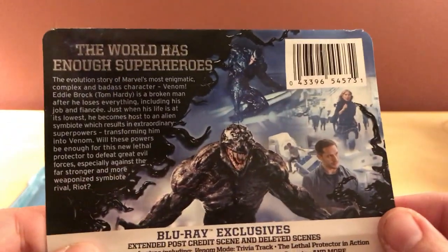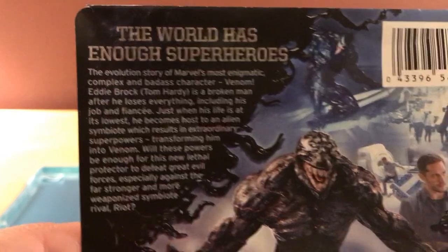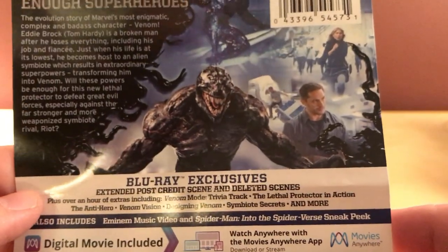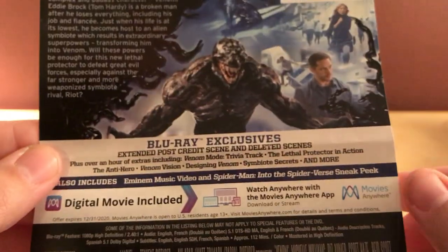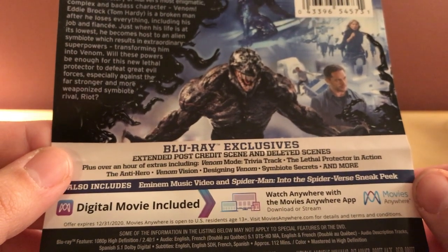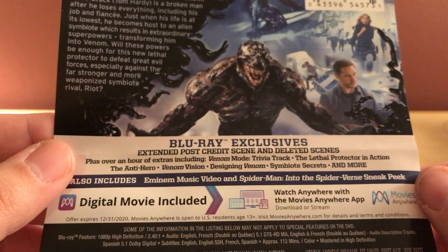Actually, I didn't even look at the back here. Here's the synopsis — I can zoom in on that, you can read that if you want. I haven't seen the film yet so I'm not going to read too much. I know that's Riot. And I have heard about the post-credits scene too. Here are the exclusives: deleted scene plus over an hour of extra features, including Venom Mode, Trivia Track, The Lethal Protector in Action, The Anti-Hero, Venom Vision, Designing Venom, Symbiote Secrets, and more.